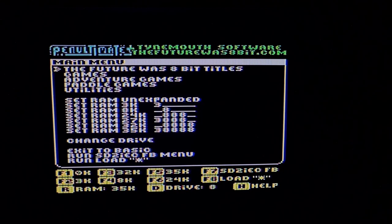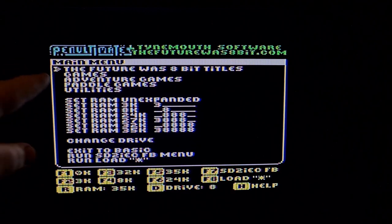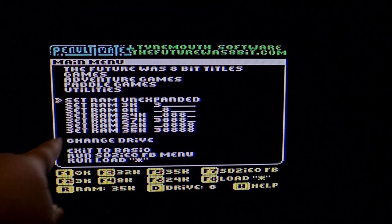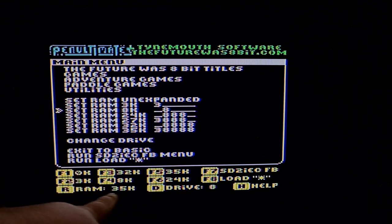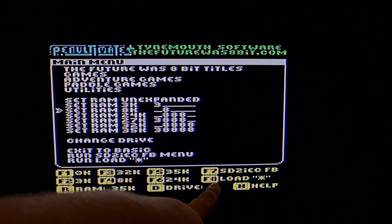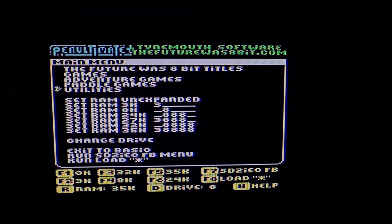Hello everyone, hope you're all well. I finally got the VIC-20 up and running. I've got a Penultimate Plus cartridge in and the SD2IEC plugged in as well, which means I've got loads of games on here. Today I'm going to look at one game, and we'll go further into the library another day. The Penultimate Plus cartridge has all the Futurist 8-bit games — normal games, adventure games, paddle games, utilities, and all the different ways to load different ROM cartridges.